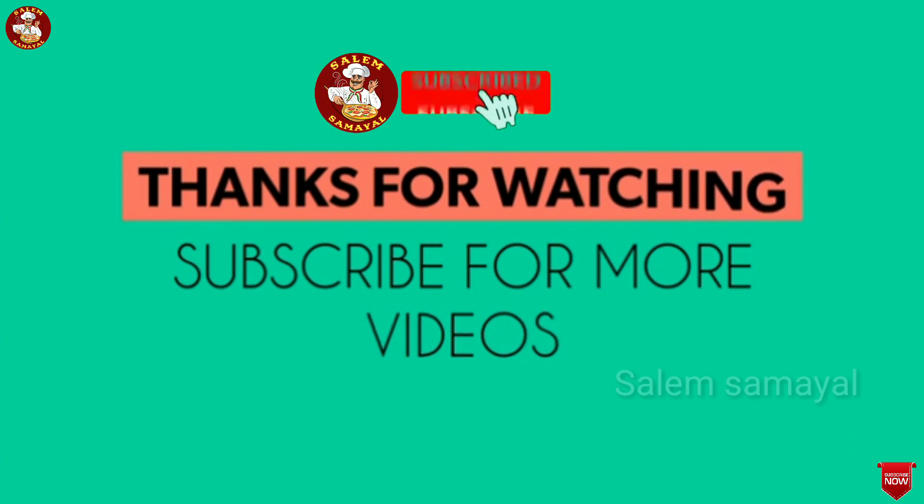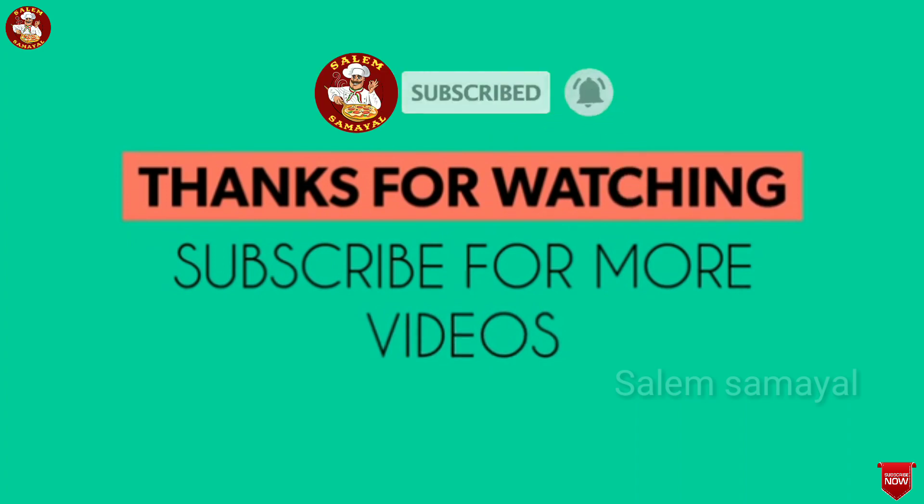If you want to subscribe to this video, please comment. Thank you.